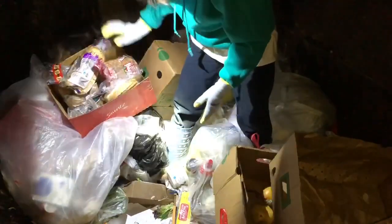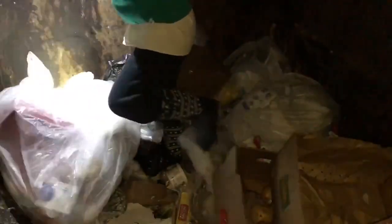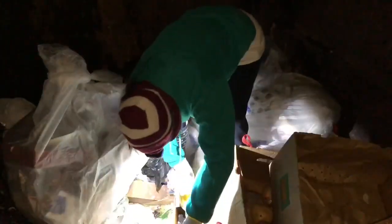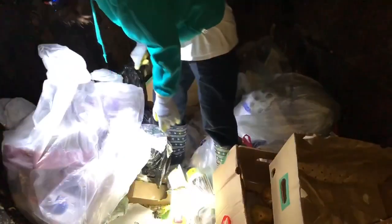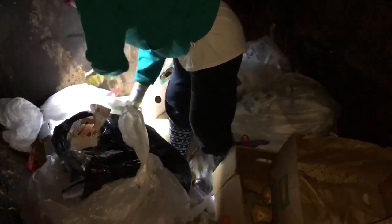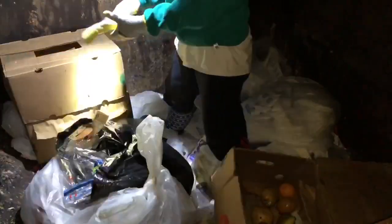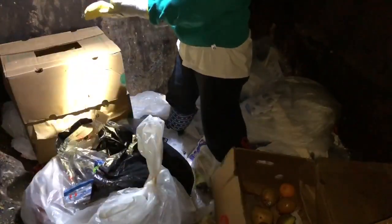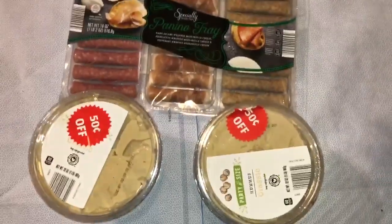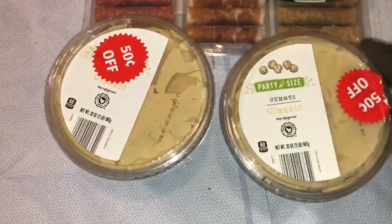I think that's it. Let me just check those. The whole corner to your left is all closed. Lemon. So, these are the other things we got. Two hummus — these are large hummus. The tub is big.